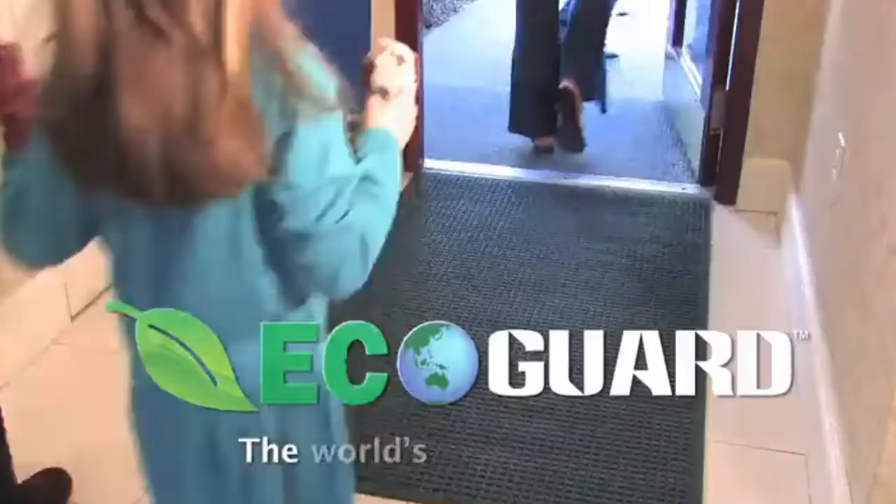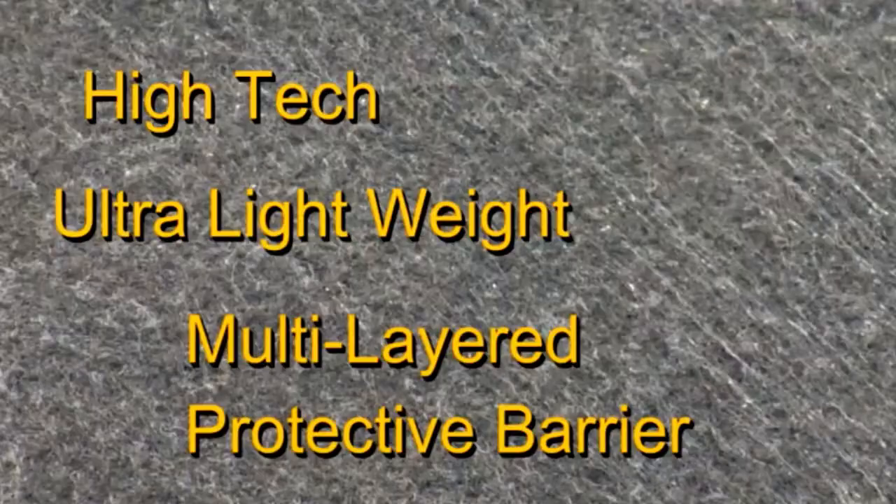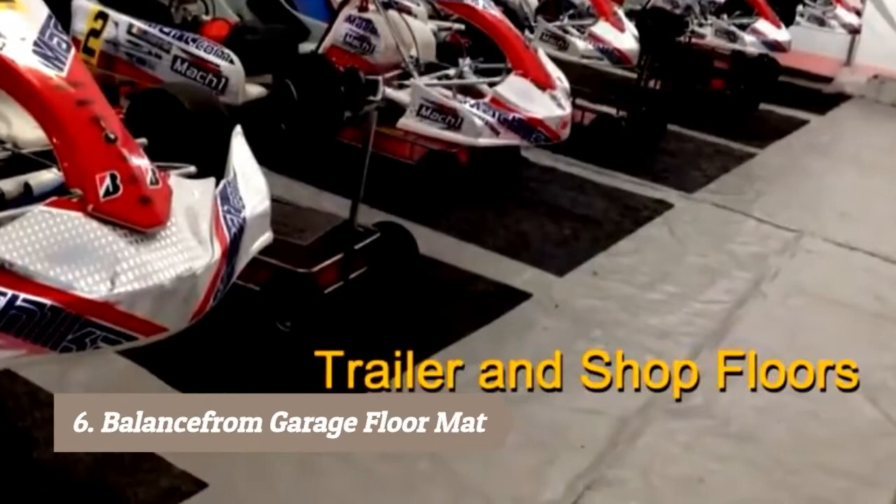Keep your environment clean, safe, and healthy with the EcoGuard. It will protect parking and storage areas in the garage, trailer and shop floors, and any surface from messy petrochemicals, battery acid, harsh cleaners, coolant, mud and water, and any other fluid that leaks from vehicles and machinery. Harmful fluids are collected in the upper layer of the mat and trapped there. The mat can then be cleaned with a mild detergent, hosed off, air dried, and reused time and time again.